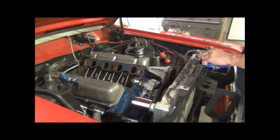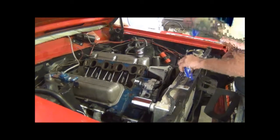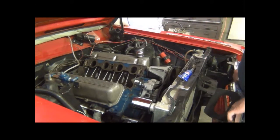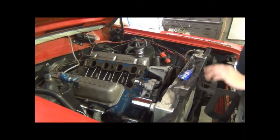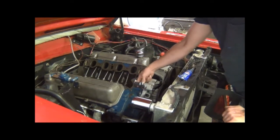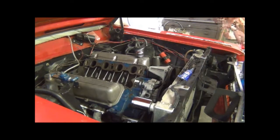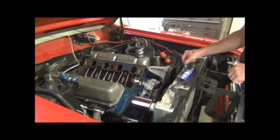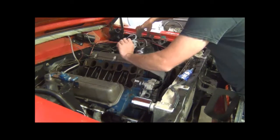Alright, we're ready to Permatex our gaskets on. Something you want to be sure of before you squirt all your Permatex out and get ready to slap your intake on - make sure everything's ready. Once you squirt that Permatex you'll catch yourself rushing around looking for everything before it sets up. On these 429s or 460s, before you put the intake back on make sure you get this little hose and your clamps installed because it fits in between here. It's not easy to get on after it's bolted on - you can bend and crimp that hose and tear it. Make sure all your bolts are cleaned up and ready.